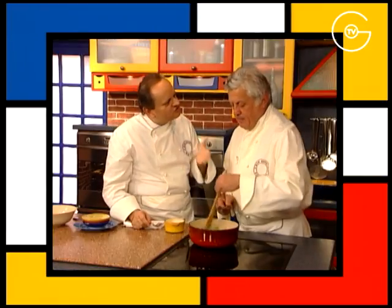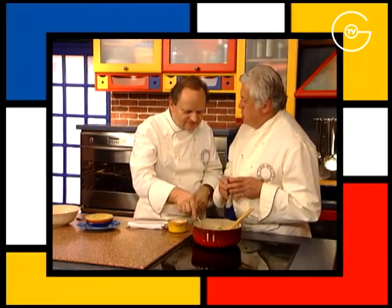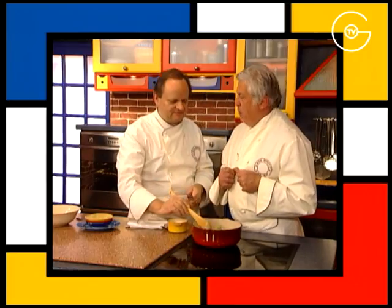Il faut faire ça surtout avec des choux de printemps. Les choux d'hiver, c'est peut-être moins intéressant. La précaution serait de les blanchir un petit peu avant, et à ce moment-là on peut faire l'embeurré.